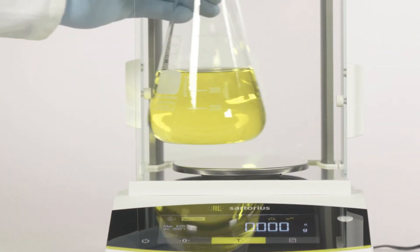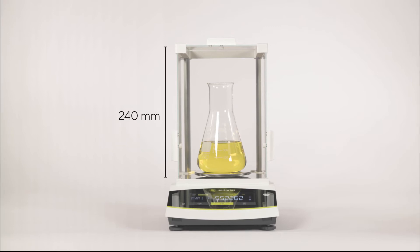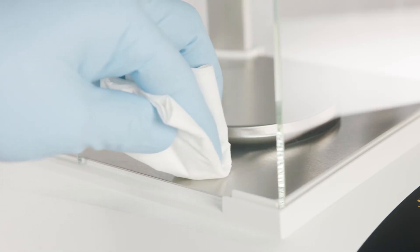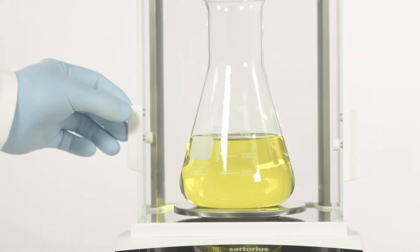Convenient access to the weighing pan, compact footprint, but highest weighing chamber, and highly chemical resistant parts — for instance, glass and high-end polymer plastic — guarantee ease of use.